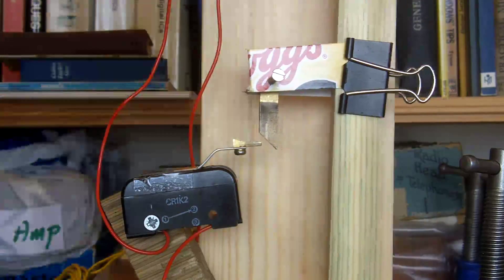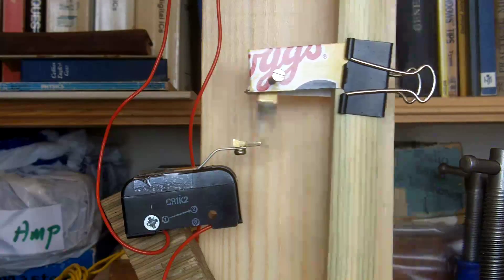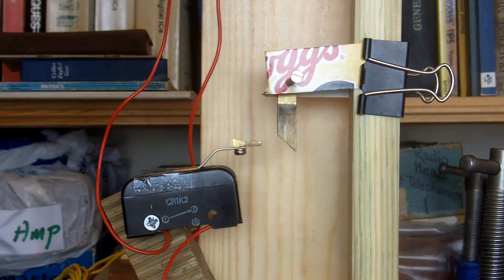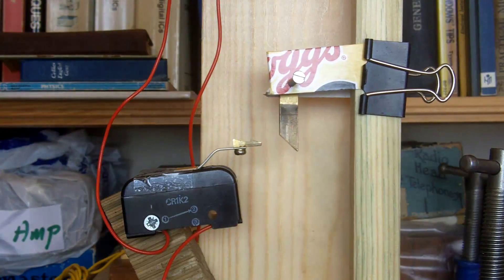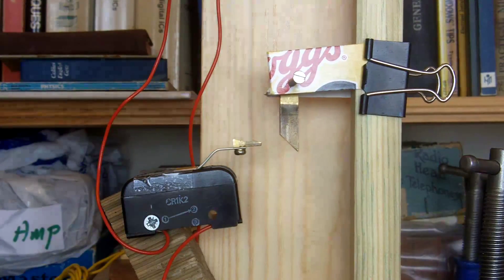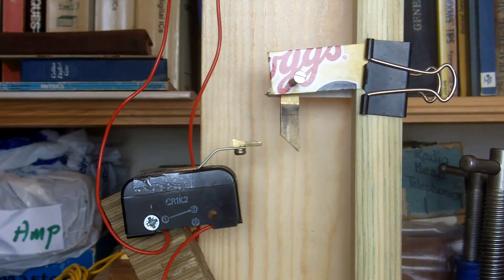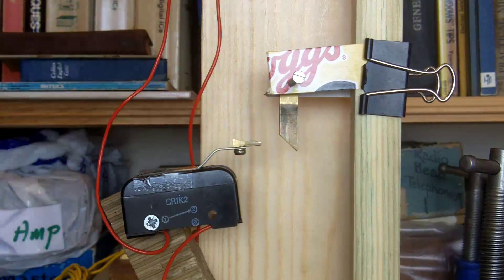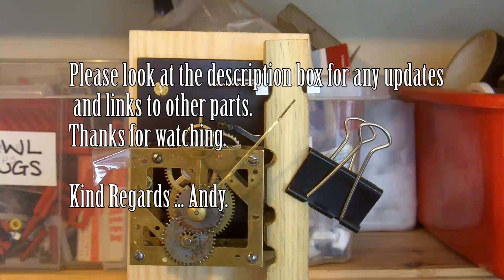We've got the weight of the bob and the pendulum acting on the top of the toddle, pushing it down, and then it's just released. It's at that instant that we get the energy to the little solenoid coil, and that's the instant that the driving force is put into the pendulum. Forgive me if I'm stating something obvious, but sometimes folks email me asking for a more detailed explanation for novices. I hope you found that interesting — thanks for watching, bye bye.